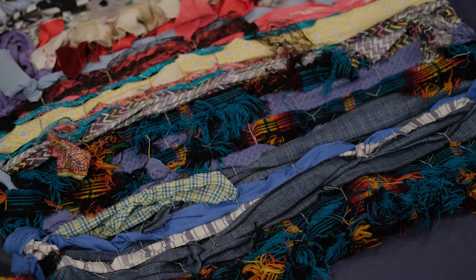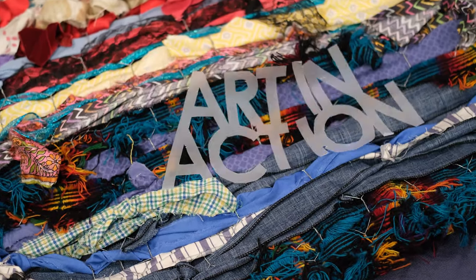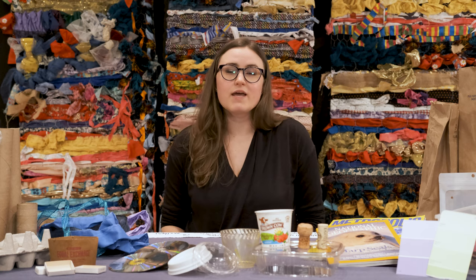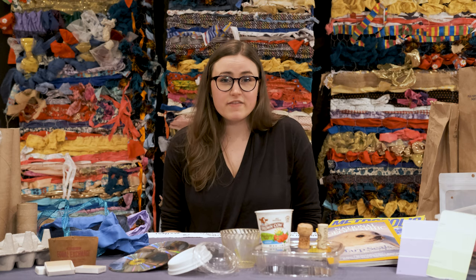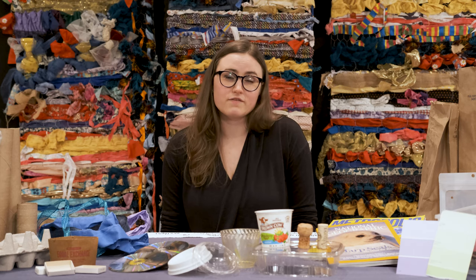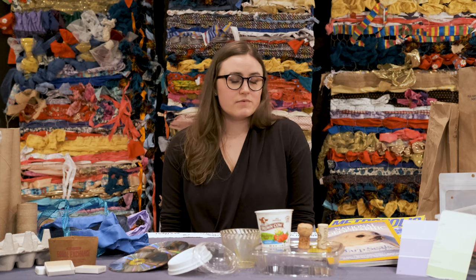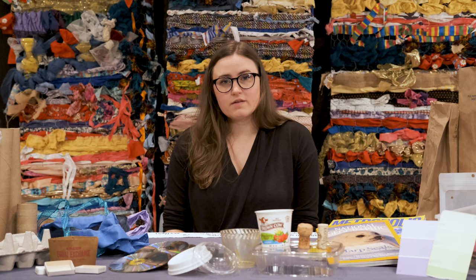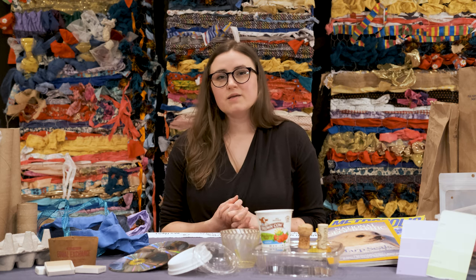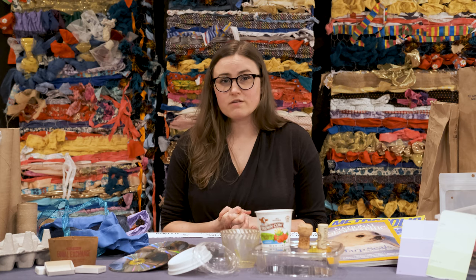Today we're going to be talking about reuse materials. Most people have a recycling bin in their home, and today I'm going to talk about all the things that you can find in that recycling bin that might be really perfect for an art project. I'm going to be talking about the kinds of things you can collect, what you should be looking for, and some ideas of projects that you can do with those things.